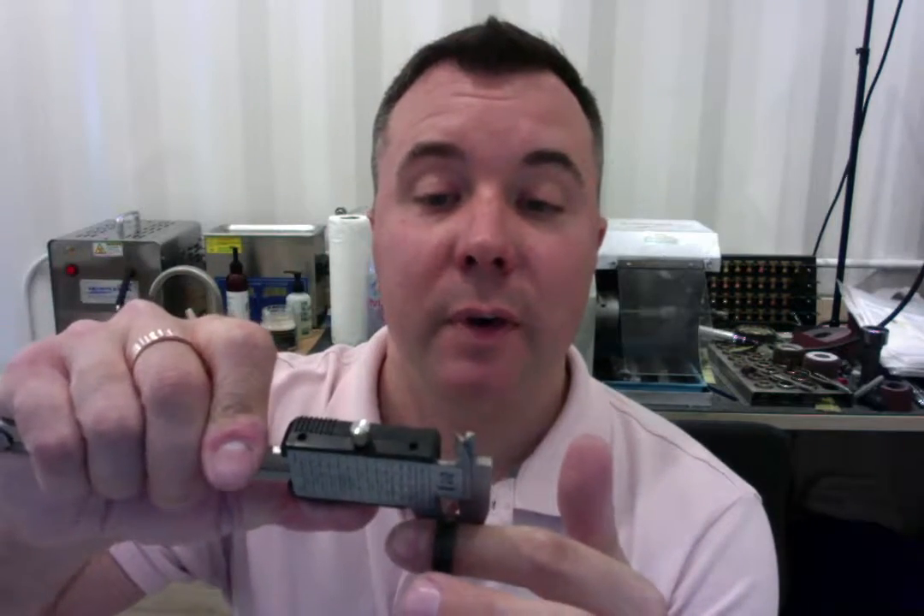I'm showing that you ordered a size 9 in a 6mm width, so I'm going to measure the width first for you. 6mm — that looks perfect. And then again size 9, so let's place the ring onto the mandrel and that is right on the mark at 9. So everything looks good here.